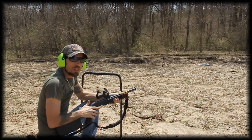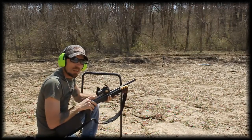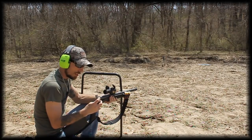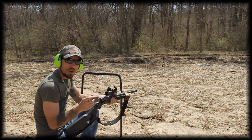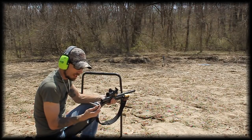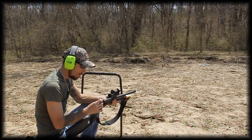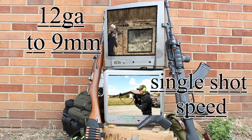Alright guys, so that was my review of the Shortlane 12 gauge to 38 special adapter. You can find these on gunadapters.com. This 38 special smoothbore one may not be the most accurate thing in the world, and it definitely can't compete with their rifled series. So if you want something a little more accurate, I would go for the rifled ones — they have them in 22, 9mm, and 45. They might be coming out with a couple more, so check their website. But just for plinking and fun, and if you just happen to have a revolver or 38 special ammo, it's definitely fun to use. Hope you guys enjoyed the review — catch you next time!